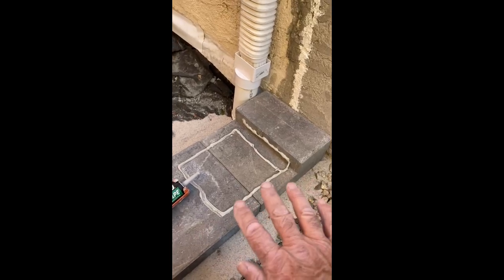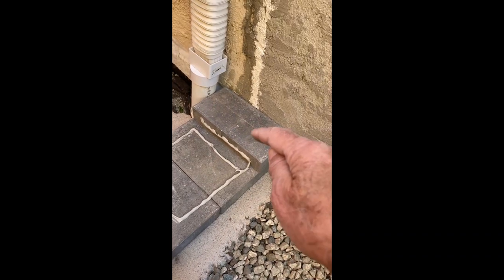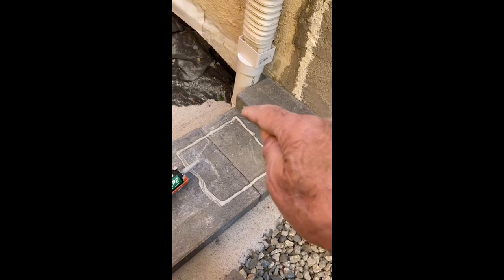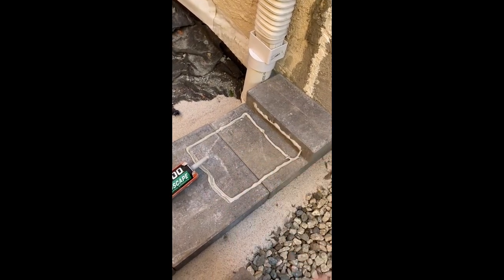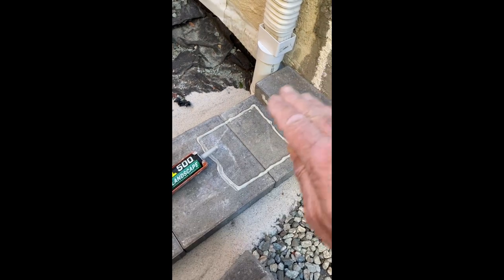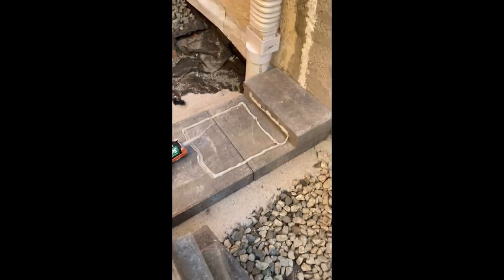The bottom row I just laid into a sand bed — got them all level. Then the second row, I put some adhesive on the bottom of the block and a little bead next to the house, and then a bead on that block, and then the outline for the bigger block I'm going to set. I'm just going to repeat the process across and then put the third level. When I get over here I'll use my masonry saw and cut some little pieces to fill in the gap. So I'll have a three-block step, which is about seven inches — just perfect to transition to this gravel area.